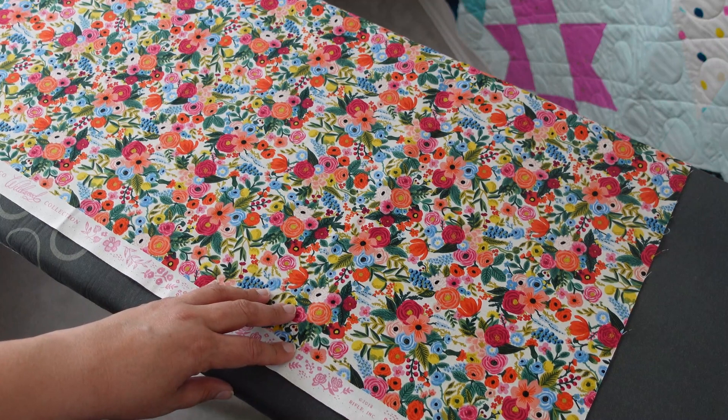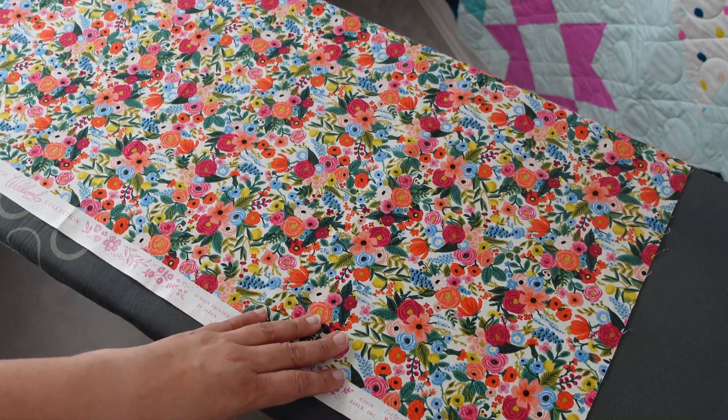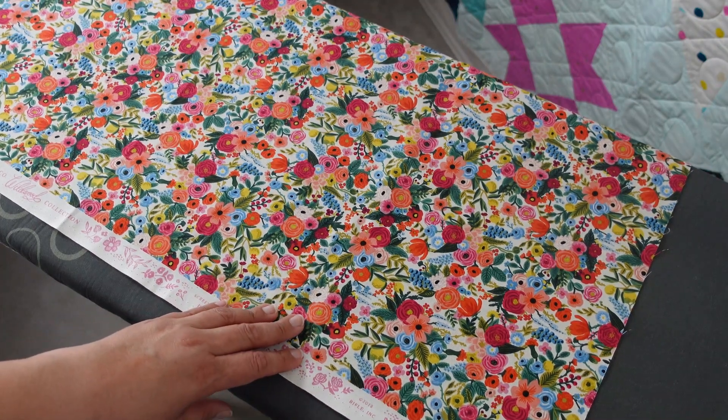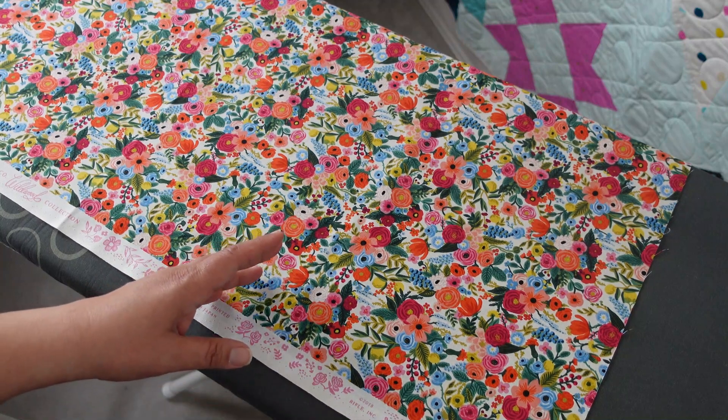The piecing of my blocks is much more accurate when I starch — that just goes towards proper fabric preparation in my opinion. So before I cut this yardage we're going to prepare it. A lot of people will ask if I pre-wash my fabrics, and my answer is: it depends.